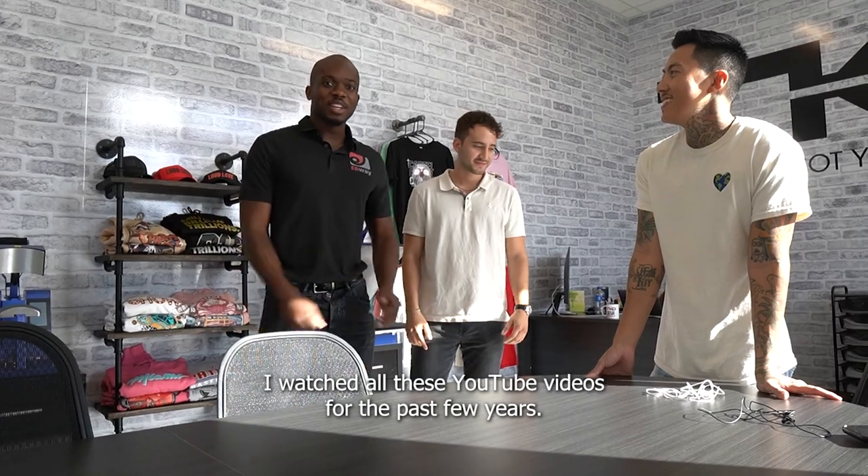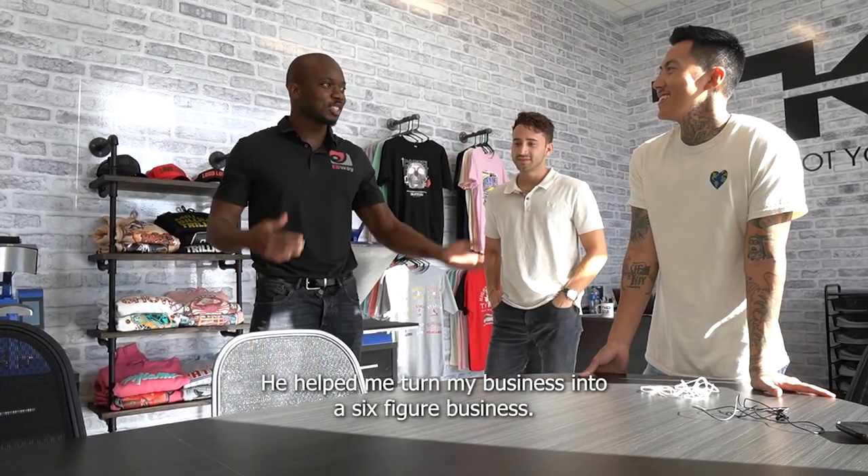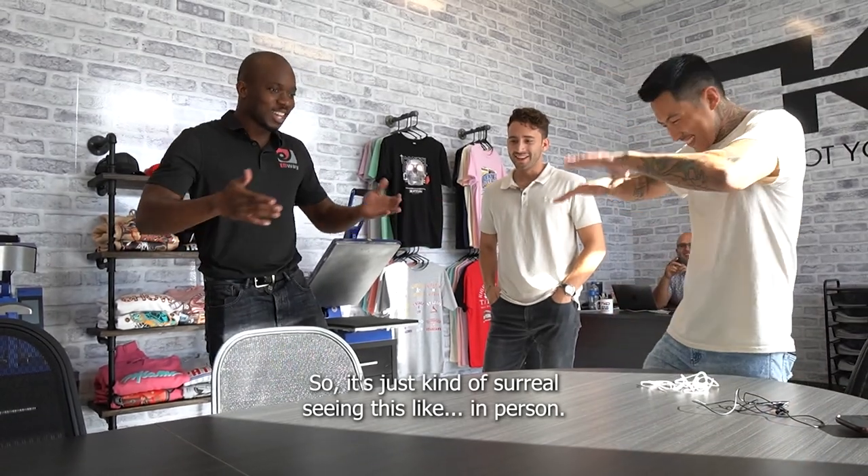He sees this guy and he freaks out. He said: 'He helped me. I watched all his YouTube videos for the past few years. He helped me turn my business into a six-figure business. So it's just kind of surreal seeing this in person, man.' Shout out to your company — Fort Lauderdale Screen Printing. If you need anything done in the Fort Lauderdale area, hit me up — Phillip Monroe. We rank pretty high on Google, you'll see us.